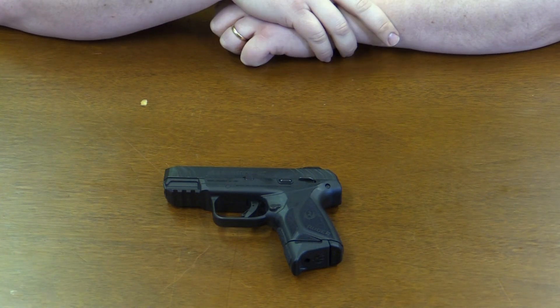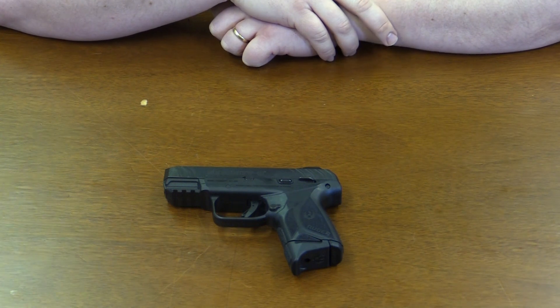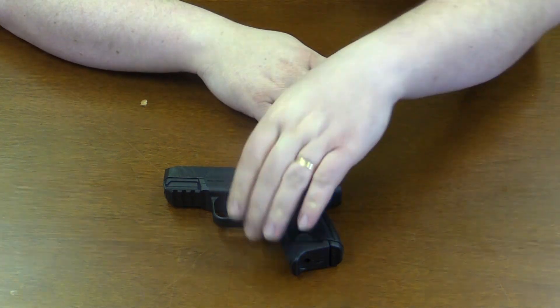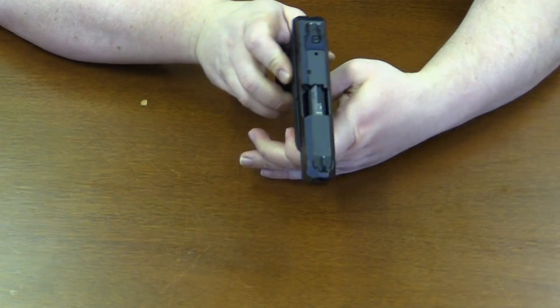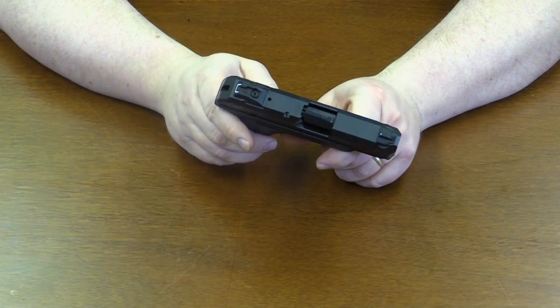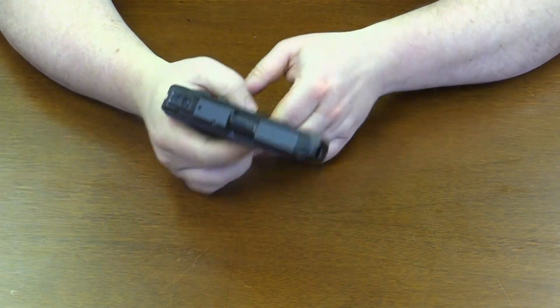Today we are working with a Ruger Security 9. This is one of their newer models from Ruger, manufactured out of Prescott, Arizona. This is in 9mm and as you can see a little bit larger than some of the other 9mm Rugers out there. It's a little bulkier, but it has a very, very good feel to it.